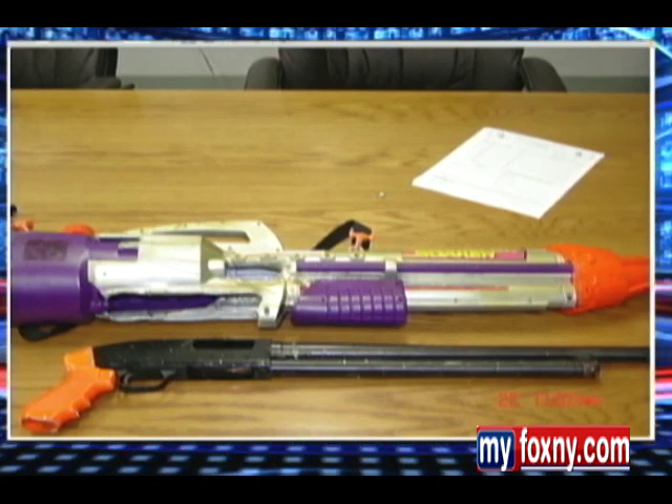It was confiscated by Indianapolis police, who last month sent out this picture and an alert to police departments across the country and to federal agencies. This is a sawed-off shotgun. Clearly it poses a danger to law enforcement as well as the public, because these are the type of weapons that are used in the commission of serious felony crimes.